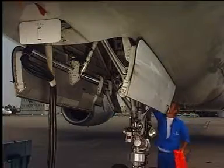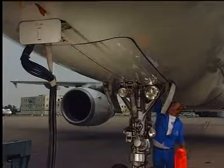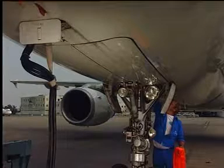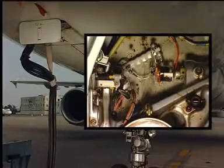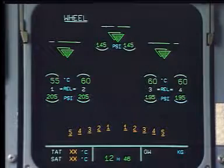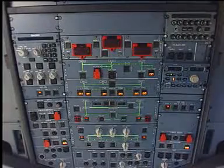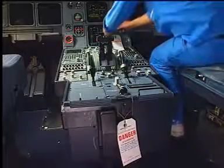On the ground, reposition the ground door opening control handle in the closed position and put the safety pin back in position. In the cockpit, check that the doors are up and locked on the wheel ECAM page. Depressurize the hydraulic systems and remove the warning notices.